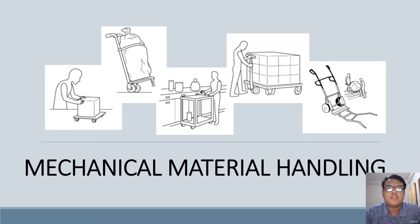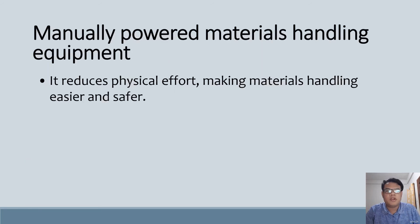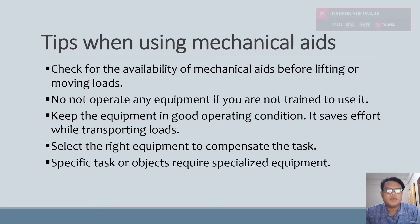Material handling safety should be a top priority for all employers and employees. According to the Bureau of Labor Statistics, there are more than 3 million non-fatal work-related injuries and illnesses reported each year, many of them the result of poor material handling practices. There are two different ways to handle materials in the workplace: manually and mechanically. Manually powered material handling involves workers physically lifting and manipulating materials themselves, which reduces physical effort and makes material handling easier and safer.